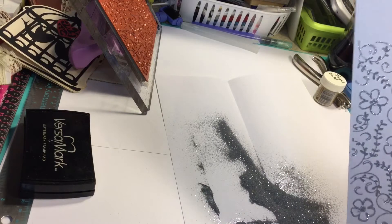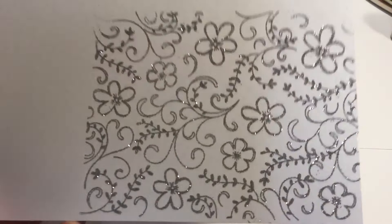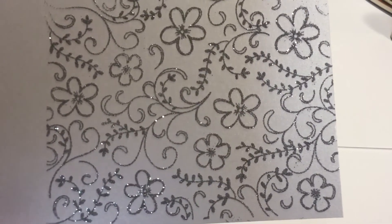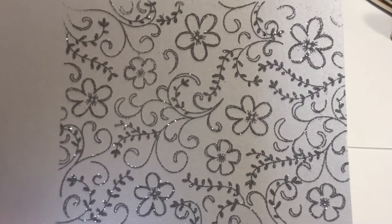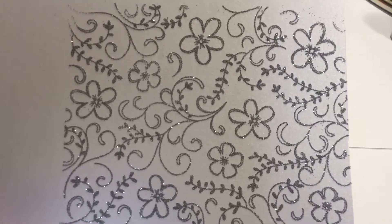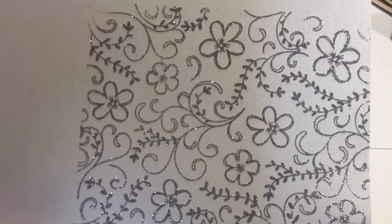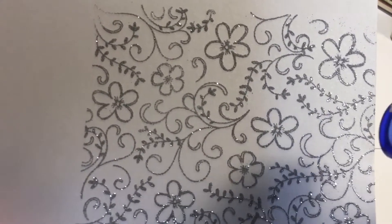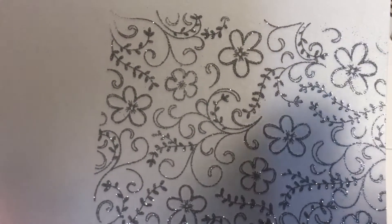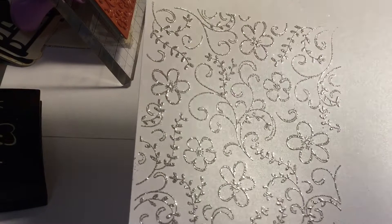Oh my goodness, you guys, that is so pretty! Watch it as it turns. You really want to move this around with this type of heat gun because it will tend to scorch if you're not careful. Wow, I love that.